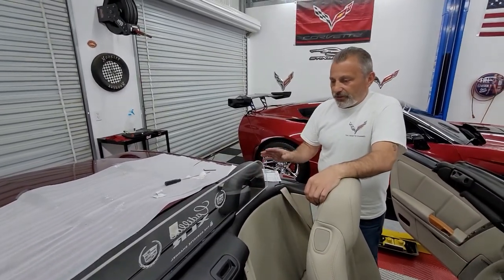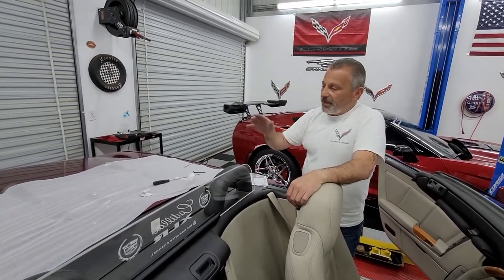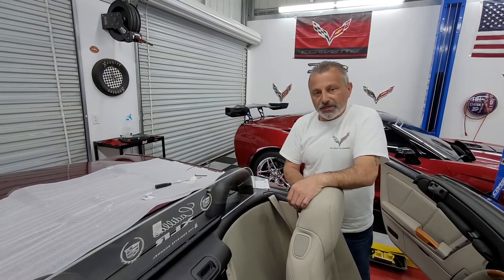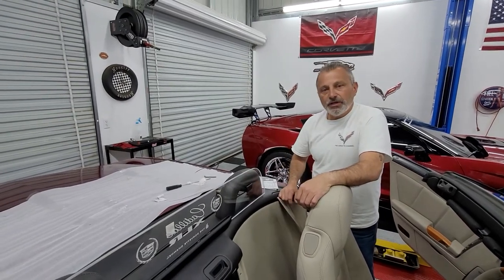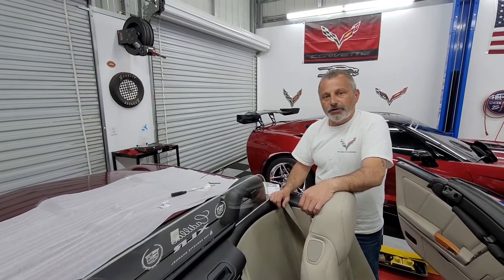Now we're going to clean all this up, put the roof back up, get these wires back into the trunk, and connect everything up in the trunk.